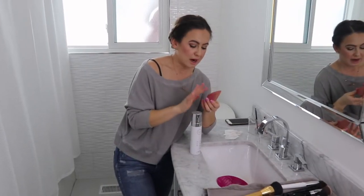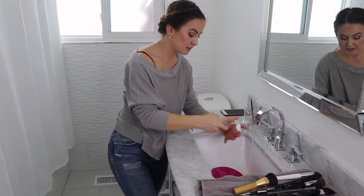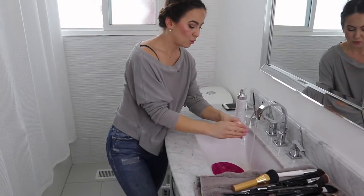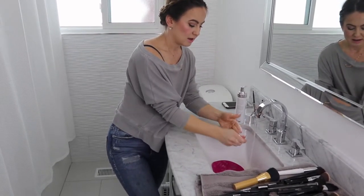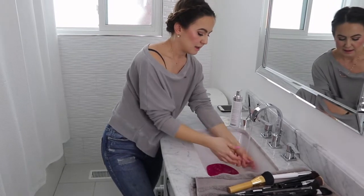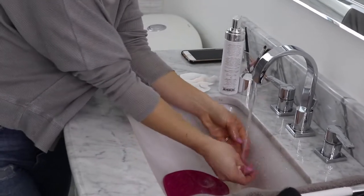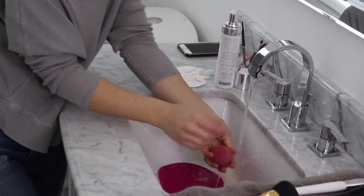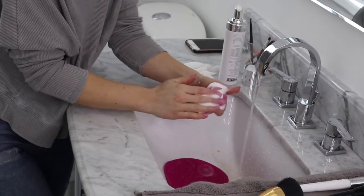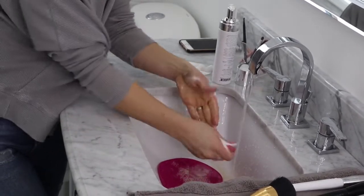I also wanted to show you how to clean your makeup sponge using the Sigma shampoo foam. I get the sponge wet, put some soap on it, and start working it in. Then I rinse it and go back with more soap — you can see there was a lot of product in there, and the pink color is coming back.